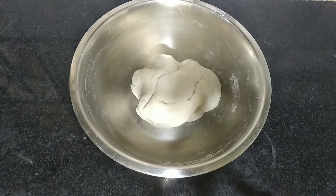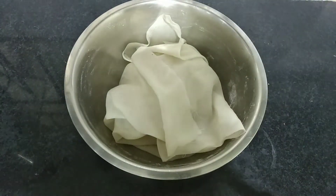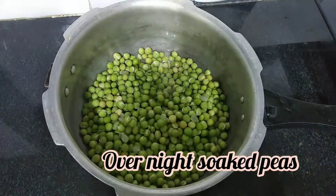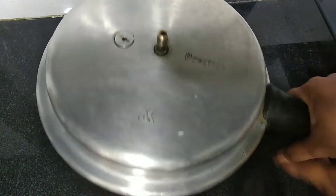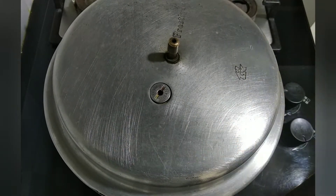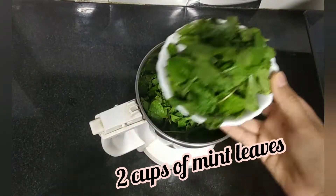Now I am going to add salt in the top. Add 1 cup of water to 4 minutes. Add 1 cup of water in the cooker. Add 1 cup of water. Add 2 cups of water.